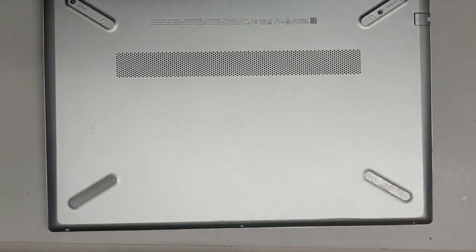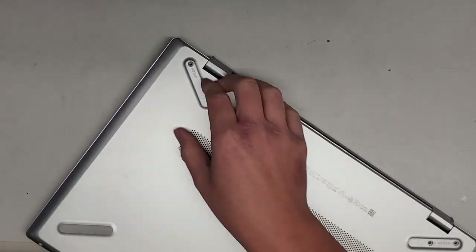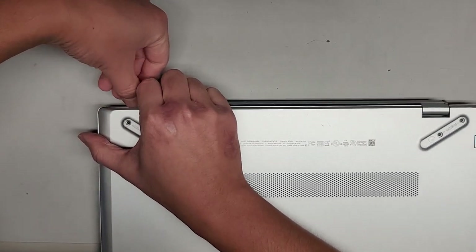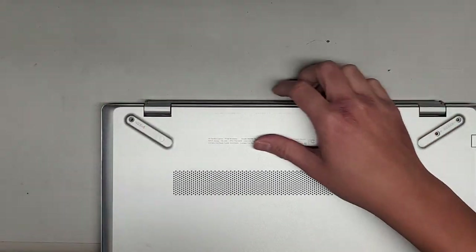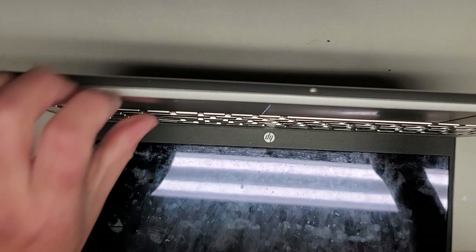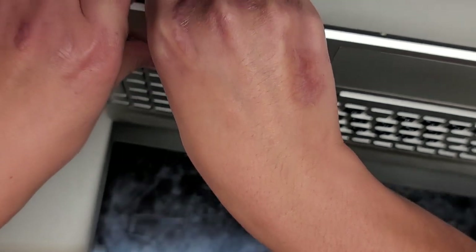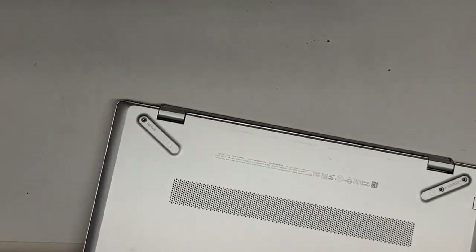I think this bottom cover might be a little tricky to get off. Let's go ahead and see if we can get the bottom cover off. A lot of times I like to go from the little gap here to pull on it and then see if I can get my fingernail or pry tool under there, but it looks like that's not going to pop out.